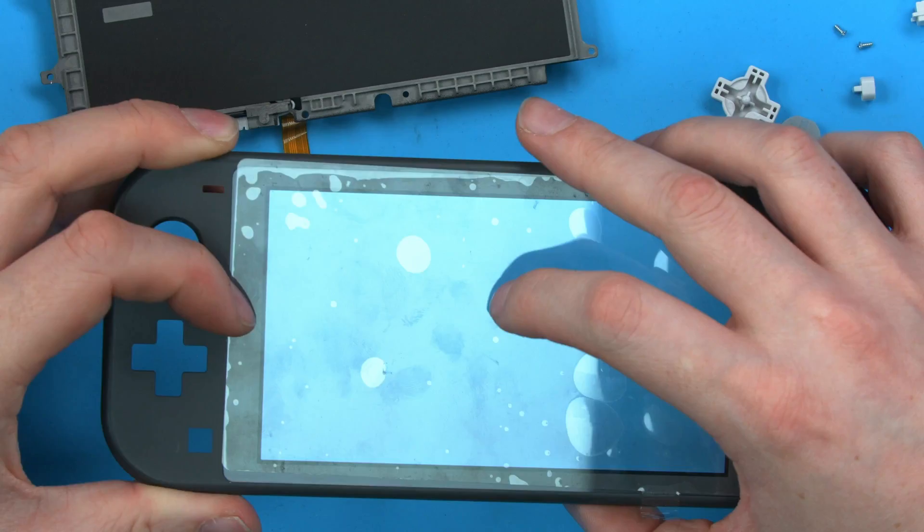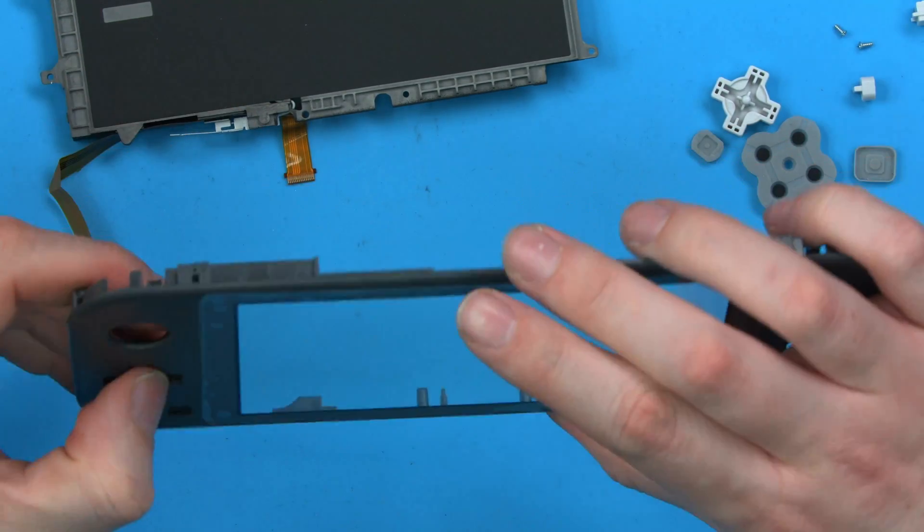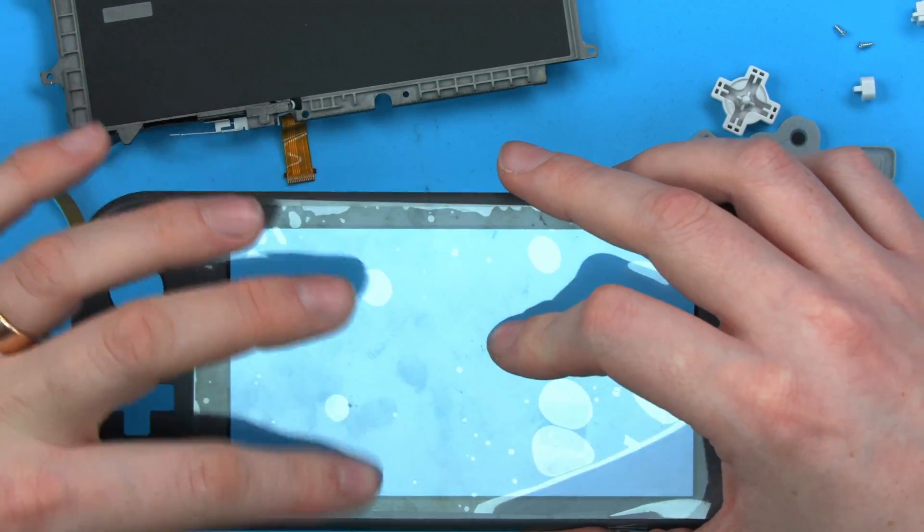I'll secure this with adhesive once we're happy, because we can gently lift it up once we've assembled it and remove any dirt or dust, and then we can adhere this back down as the final step, not the first.